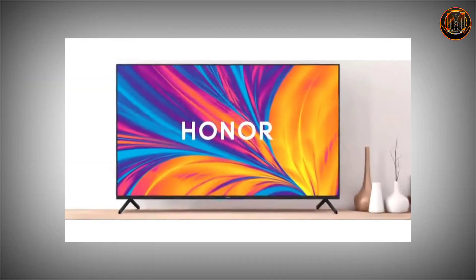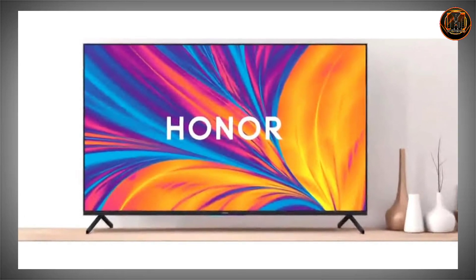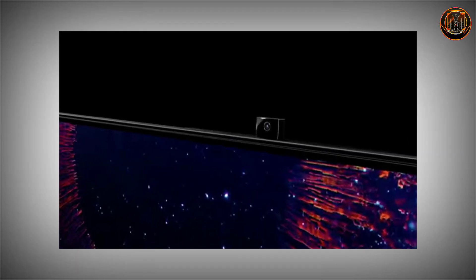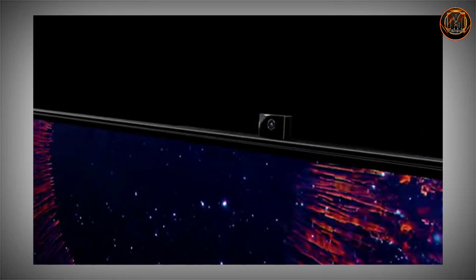These smart TVs can launch in India, though they are not currently allowed to launch in India.